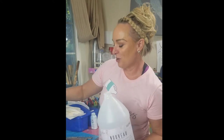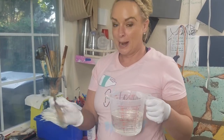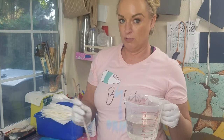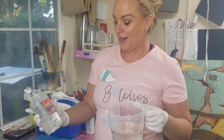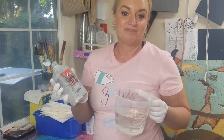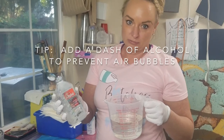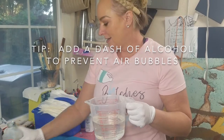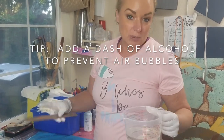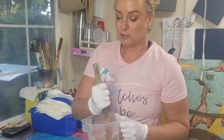Part B is thinner and so it doesn't stick so much to the bottom of whatever you're pouring in. Once you've poured both Part A and Part B — the ratio is one to one — the trick with this particular resin is you can add a little bit of alcohol. For two cups, I would say one tablespoon of alcohol, and it will help pop any air bubbles. Then you mix it in your first container for three minutes.